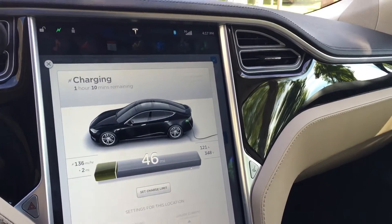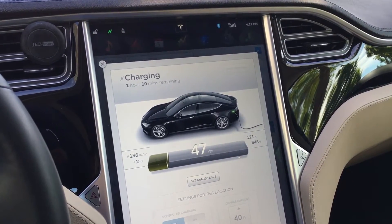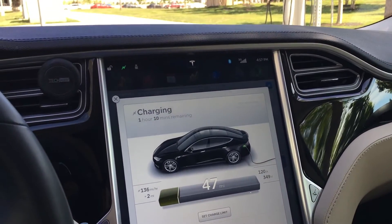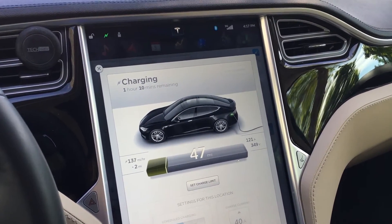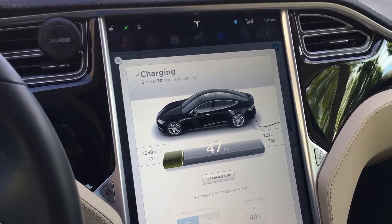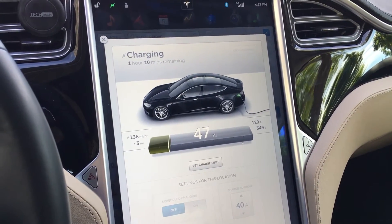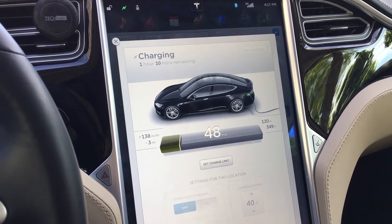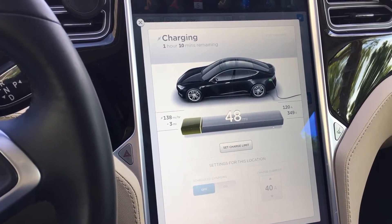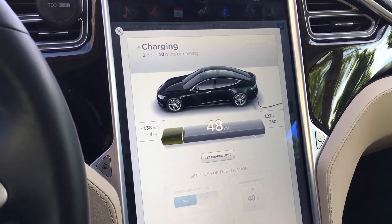I'm here at the Sehome power plant with Austin's first downtown CHAdeMO charger. These aren't superchargers, but they are up to 50 kilowatt chargers — about eight times faster than regular charging stations, which can only do about 20 miles per hour of range gain, give or take.